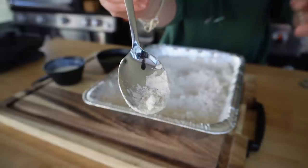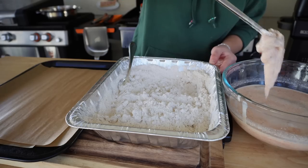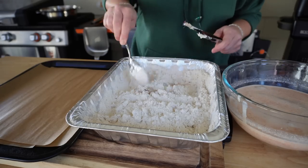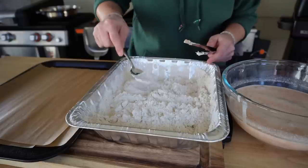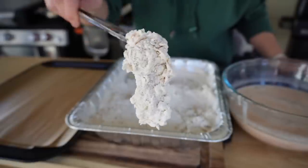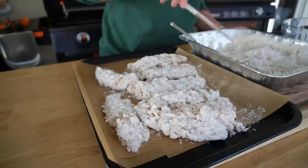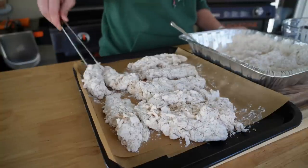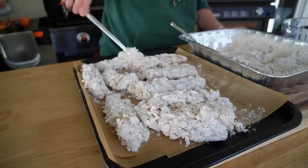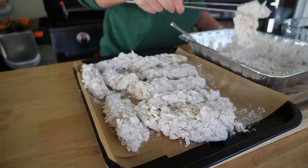Once your flour mixture is ready, you can start battering up your chicken tenders. One by one, removing them from the marinade, allowing a little of that excess buttermilk to drip off — not all of it — and then straight into our flour mixture. Using your hands or a spoon, really pack on that flour and those flour clumps that we've created. Repeat the process until all of your chicken tenders are nice and coated.